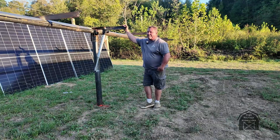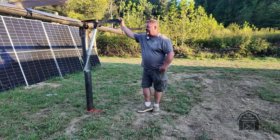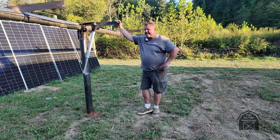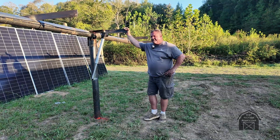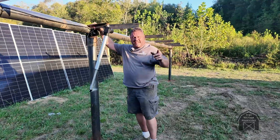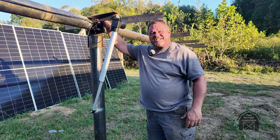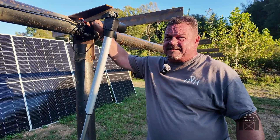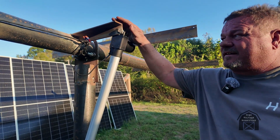Just a quick walk-through to keep y'all informed on our progress. I got the actuators put on today, tuned up, and the cabling done — they're all ready now. I did these arms a little shorter than I did on the other one. I was hoping to get a little more rotation out of it, and I did manage to get about five or six degrees more tilt in both directions.